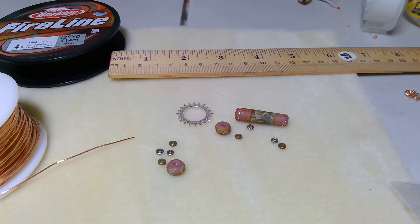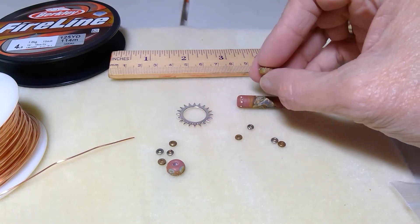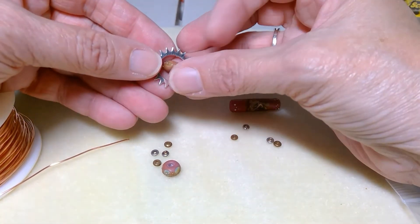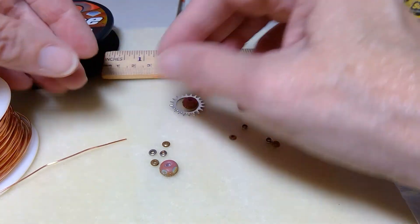Some kits come with different shaped beads, and I do the lampwork connectors a little different with these. This is a set of beads from Karen Haroza — sorry if I butchered that name — but these little lampwork beads are nice and small, so I like to put them inside of the starburst washers. That's what I'm going to show today.